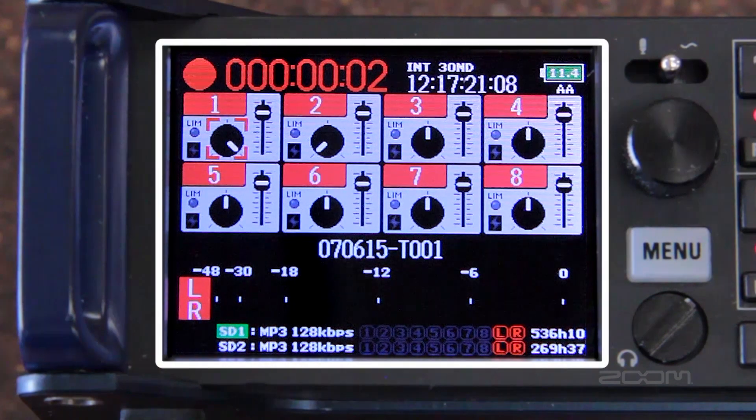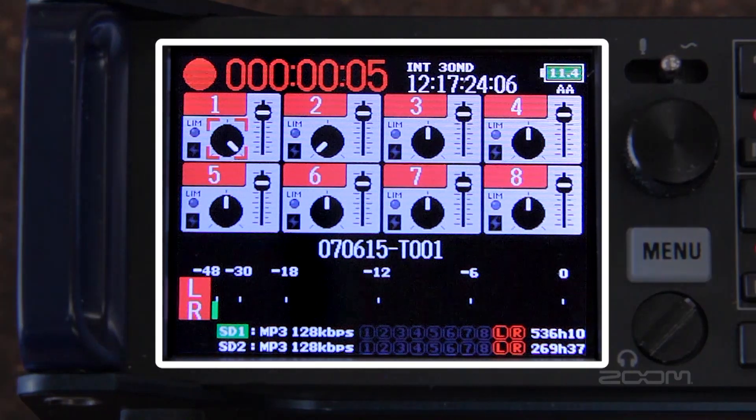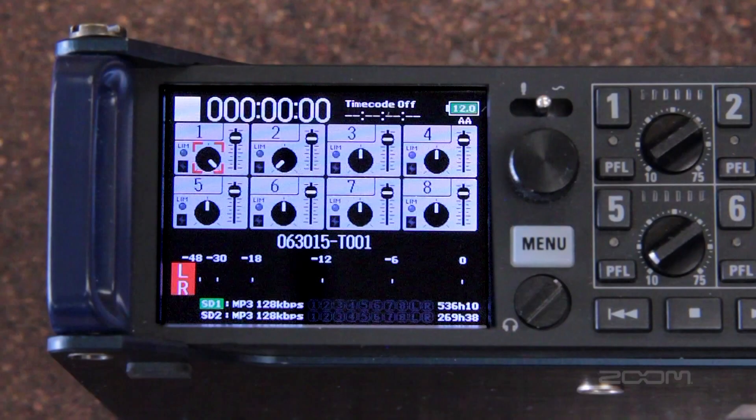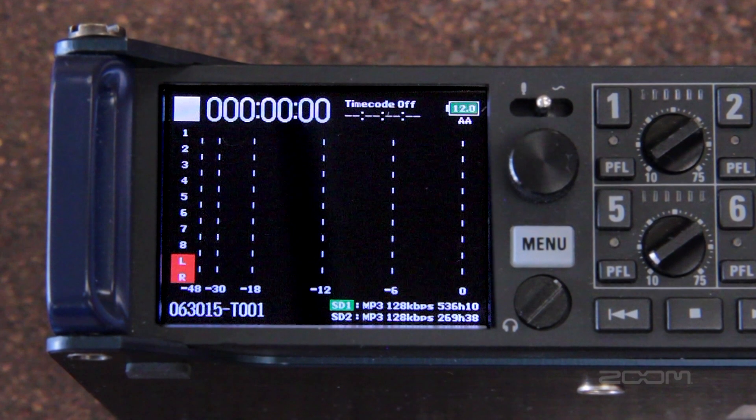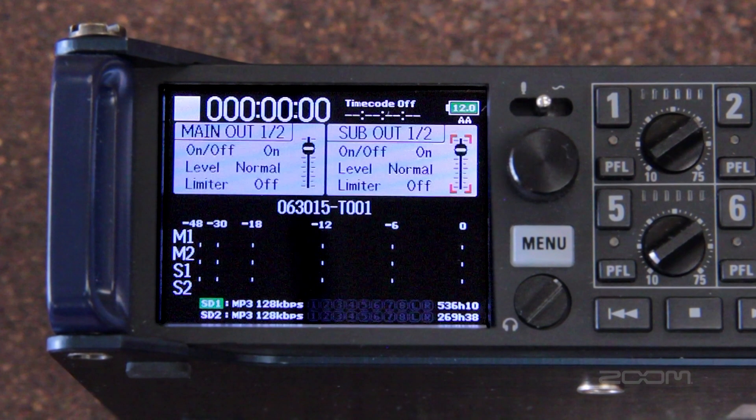The main screen of the F8 displays each input, its pan control and fader control. There is also an indicator for limiter and phantom power. At the top of the screen you can see your record time as well as timecode, and there is an indicator for battery life. The bottom of the screen displays your file name, take number, and the main left-right volume level. The F8 has a full-color LCD screen which is customizable so you can easily monitor specific inputs and outputs.